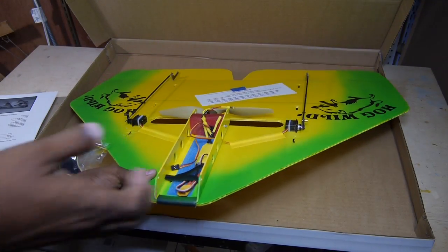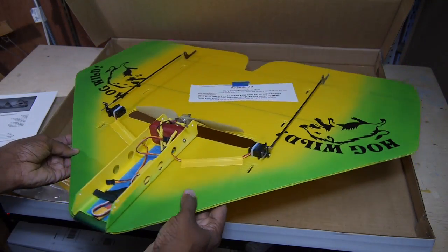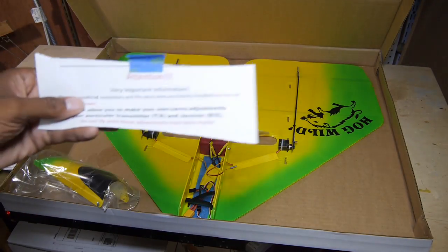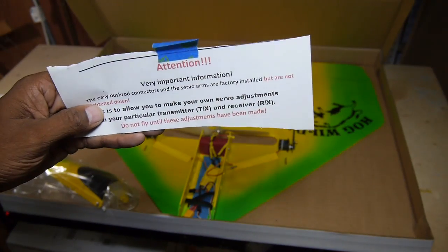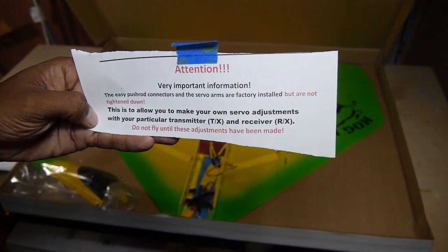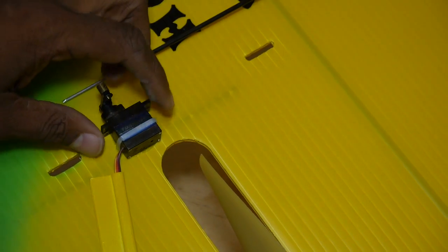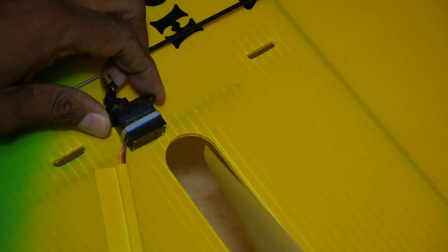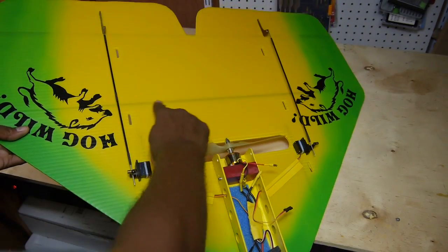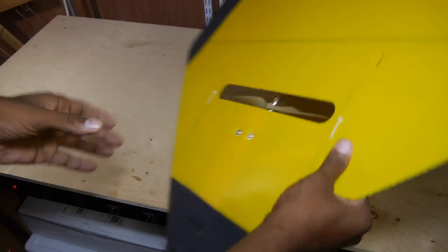The main body has the servos, motor, and speed controller pre-installed. Even the Velcro has been installed for you. You are clearly warned to make sure to tighten the control rods before flight. The servos are both glued and wire-tied to the Coroplast wings — they are not going anywhere. The wing has a carbon rod stiffener and paint stripes on the bottom.